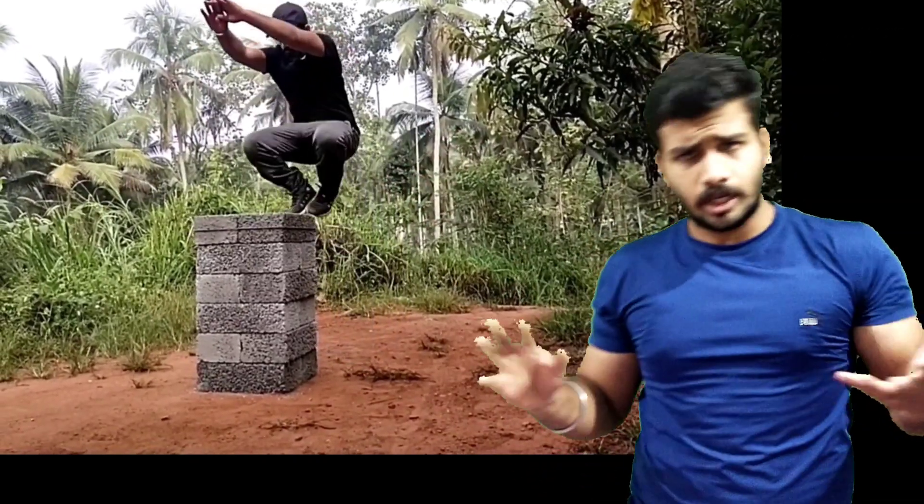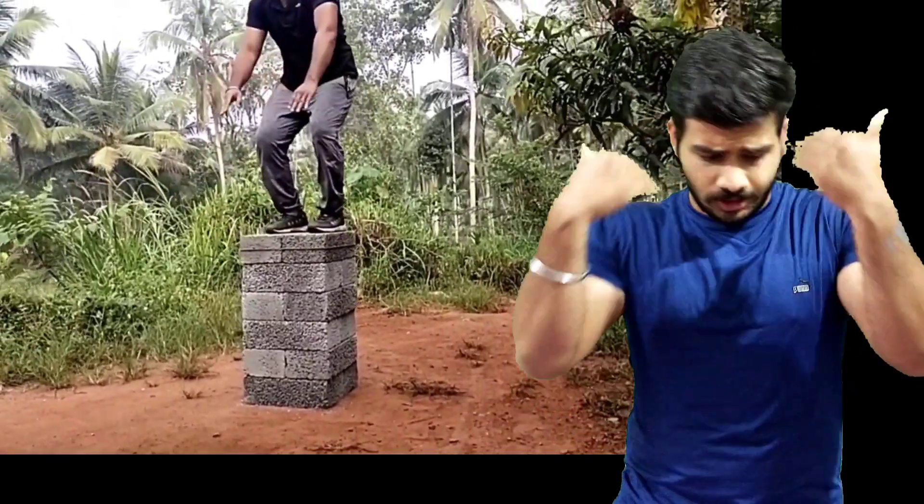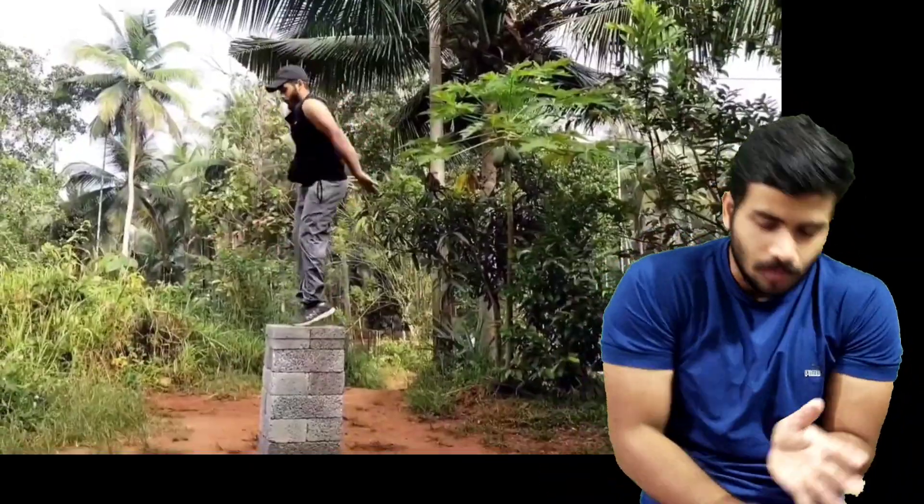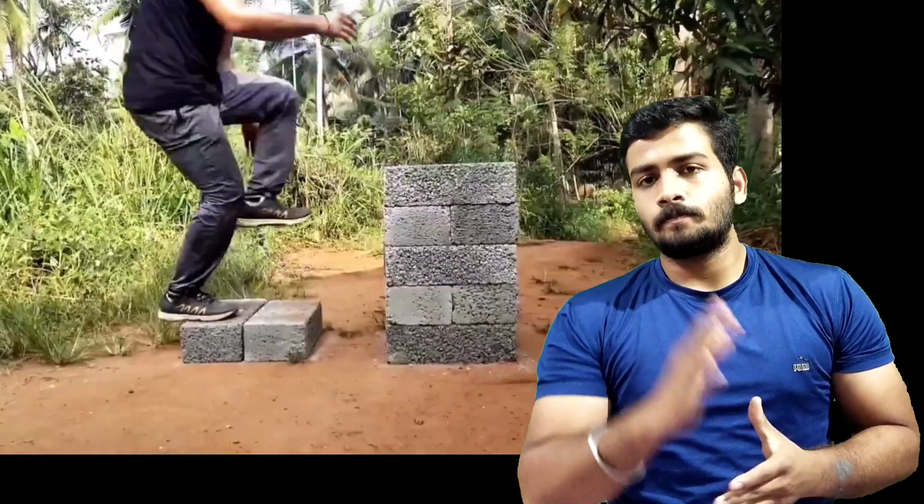The next one — very simple — we will be doing box jump. It will be too much for a box jump, so let's go to 10. Don't worry, it doesn't matter. Just keep your body moving for 30 to 40 seconds continuously. It doesn't matter if you are doing 10 or you are doing 5. Just keep doing it.